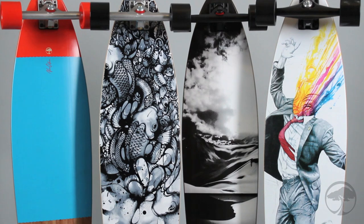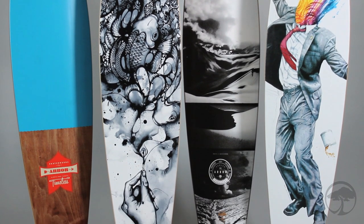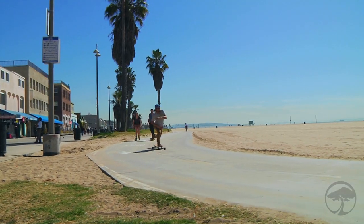The base artwork was done by a collective of artists, including Eric Weitzig, Nanami Cowdroy, Justin Caius, and Zach Johnson. Look for Arbor's new lineup at your local retailer.